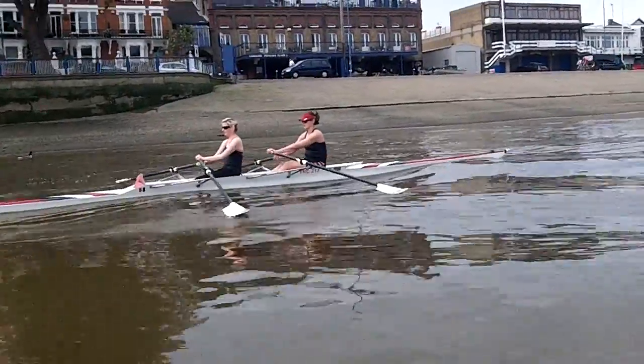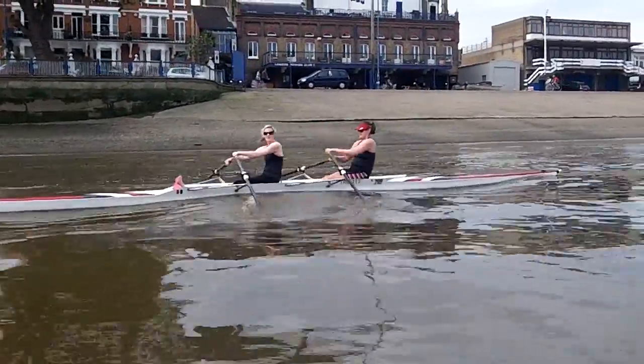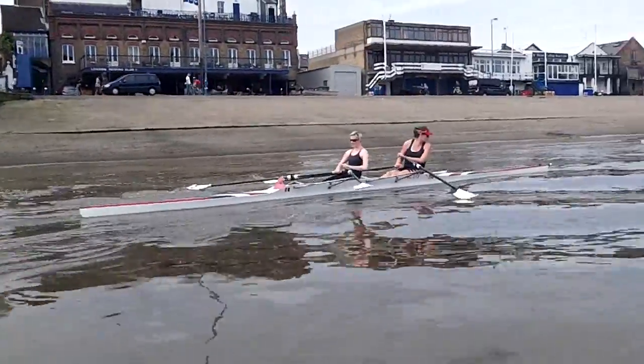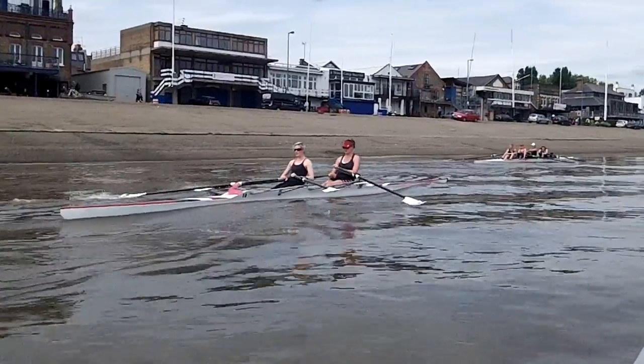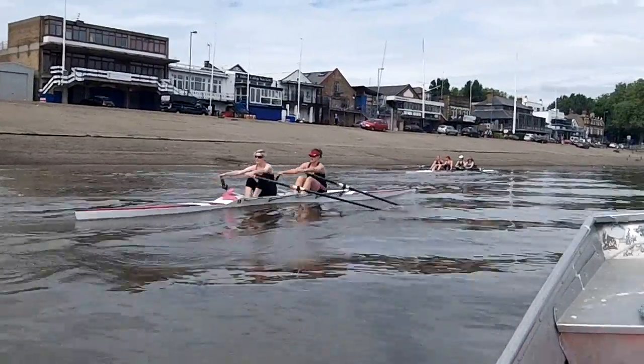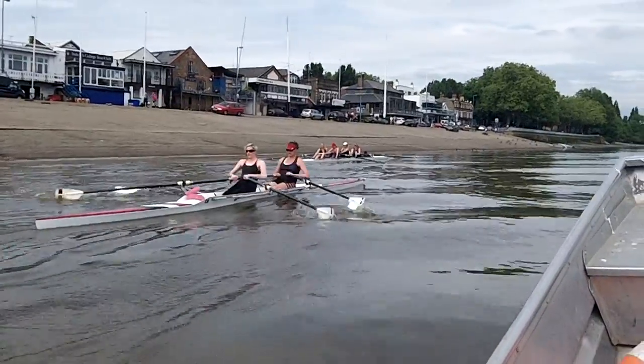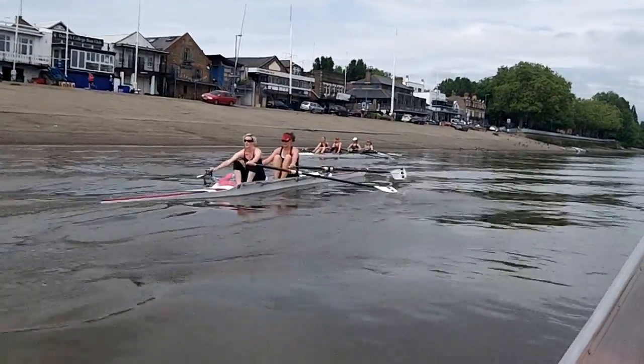Do you want to try 10 hard strokes? See what happens? Try 10 hard strokes. Okay, go. Keep your bow out. Do it in the water. Control the slide. Controlling the slide.